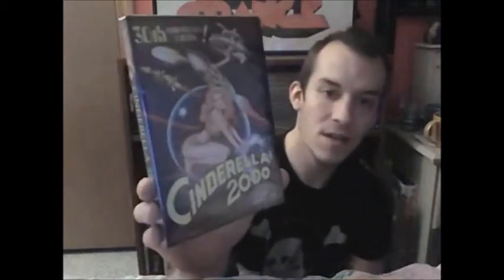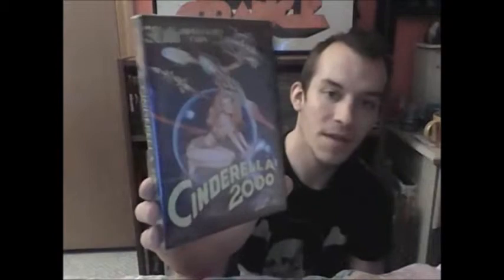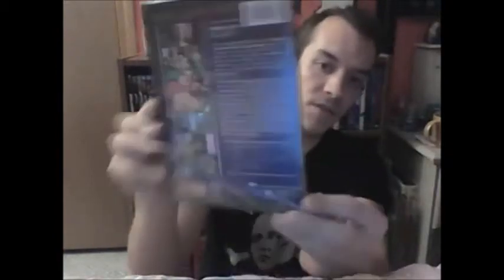And then another porn parody from Retro Seduction Cinema called Cinderella 2000. I don't really know too much about this one either, but I'm sure it's gonna be real good — real funny — something I'm gonna enjoy. Definitely a cool old school porn parody.